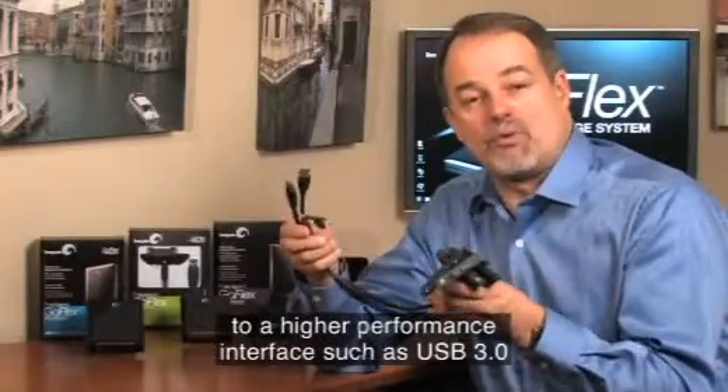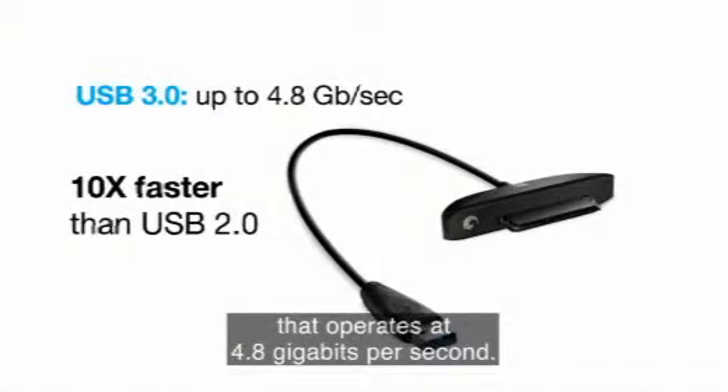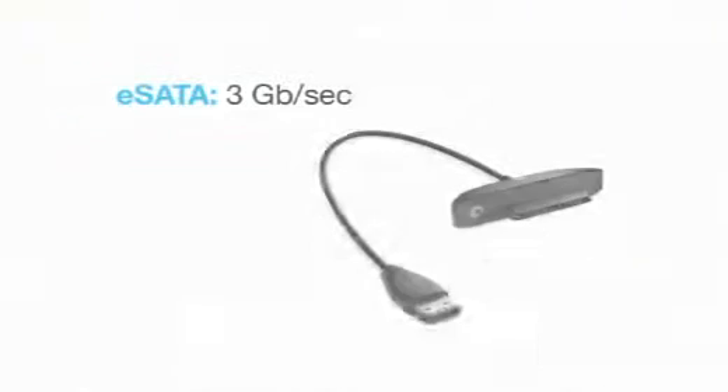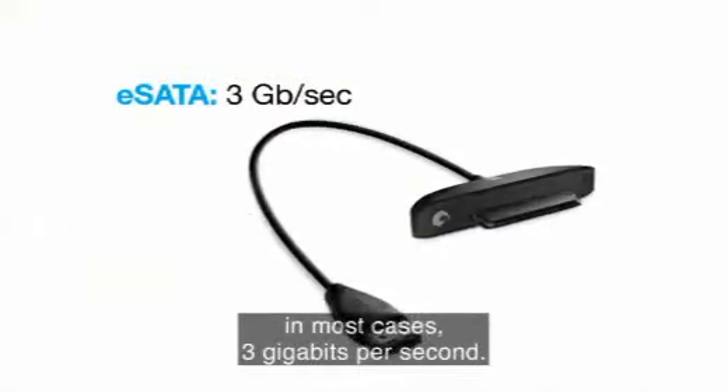But we also give you the option with that same drive to change that interface to a higher performance interface, like USB 3.0 that operates at 4.8 gigabits per second, or FireWire 800 that operates at 800 megabits per second, or eSATA that operates at the native speed of the drive itself, in most cases 3 gigabits per second.